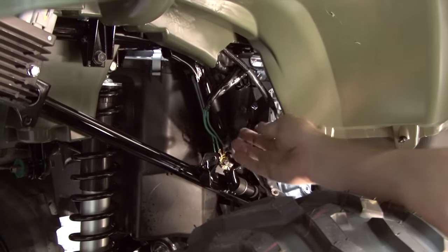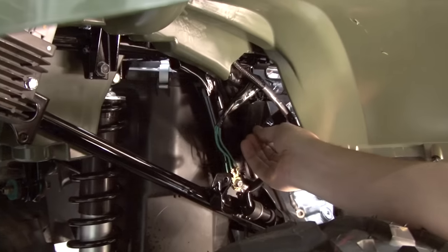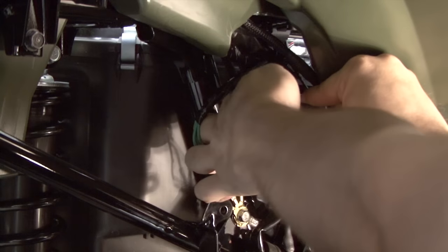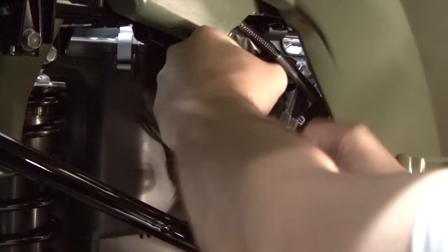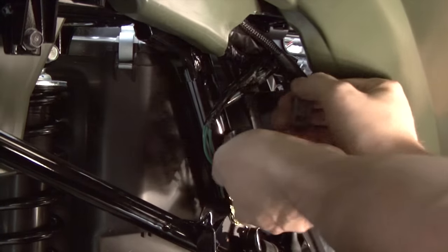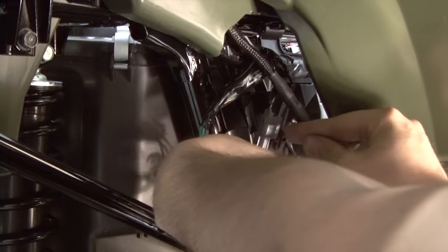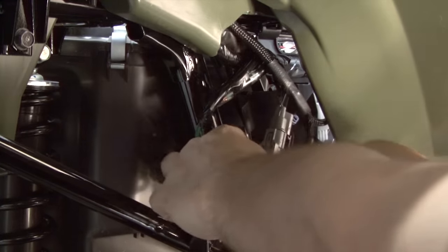We'll route the harness following alongside the stock wiring and going up the right-side frame rail. Just behind the right rear fender well and inside of this plastic panel here, you can find a pair of gray two-pin stock connectors. These are the stock connectors for the engine's crank position sensor. We're going to unplug the stock gray two-pin connectors. The Power Commander harness has a pair of gray two-pin connectors, and those will go in line with the stock connectors.